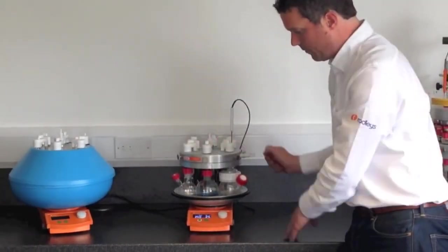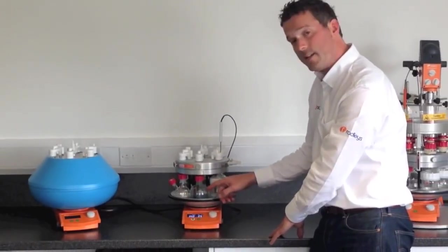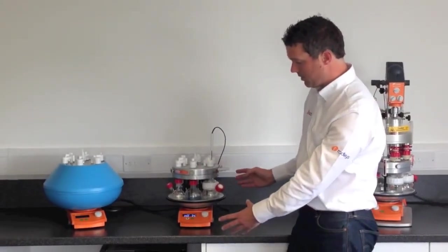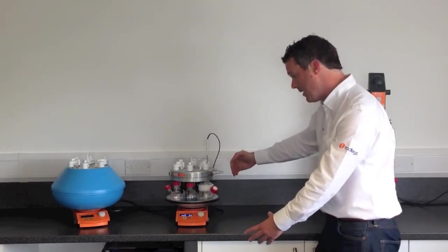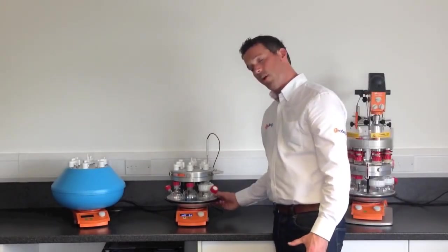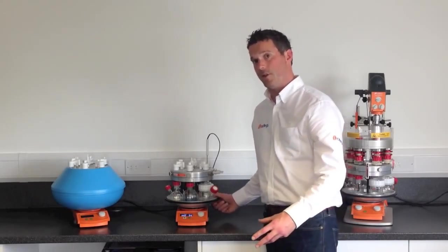So you've got six positions, heated, cooled and stirred simultaneously under an inert atmosphere. This saves a lot of space, because otherwise six flasks set up individually would take up a lot more bench space. It also guarantees that each one is at the same temperature and being stirred at the same speed, so they're all under exactly the same conditions.